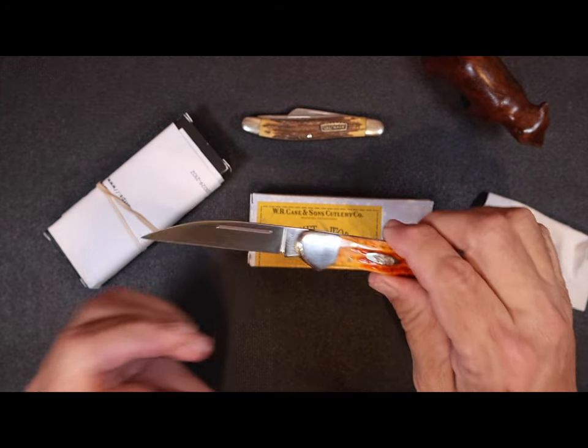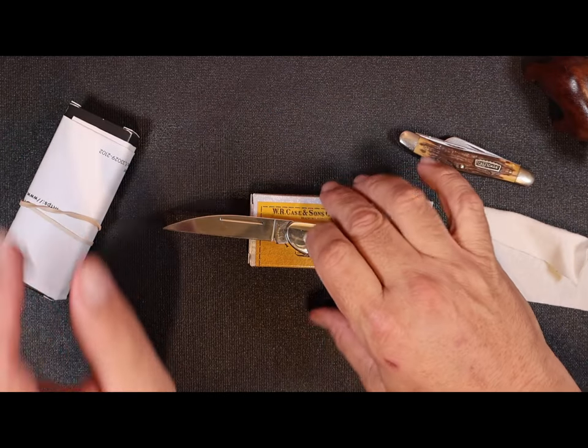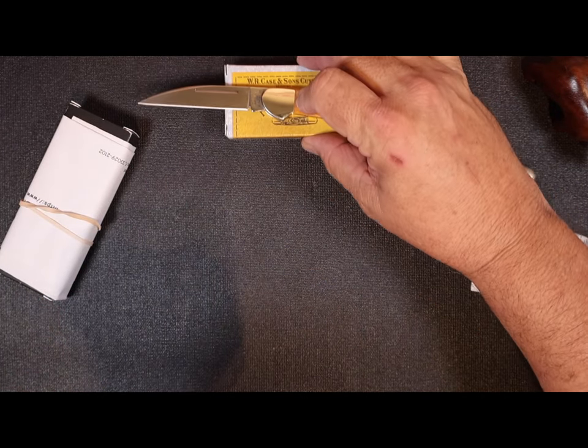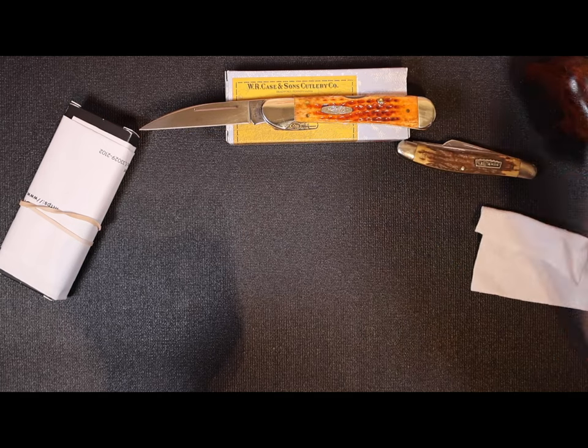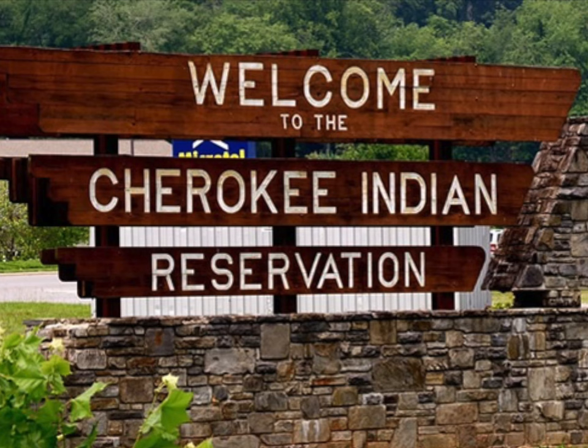You might ask yourself: what's the guy that's always talking about Spydercos and ZTs and Benchmades — 3.5-inch EDC knives with all the modern blade steels — doing talking about a Case knife? That's an older man's knife, isn't it? Well, I've been around for a while.